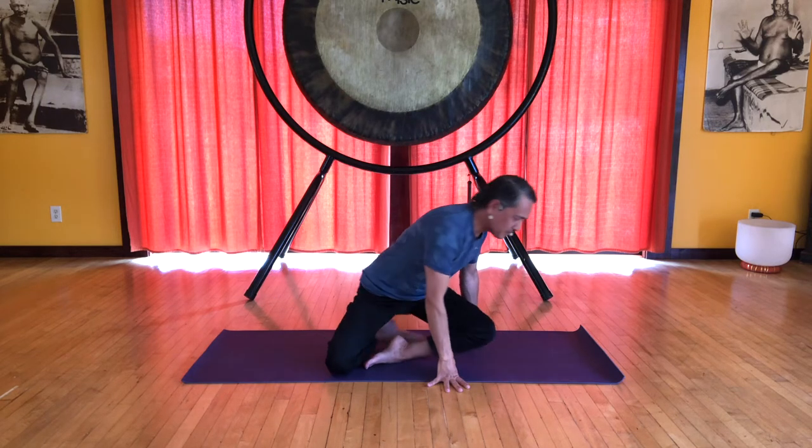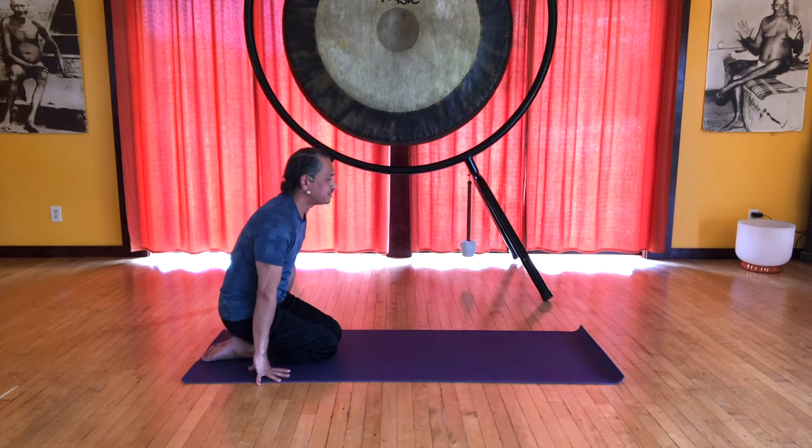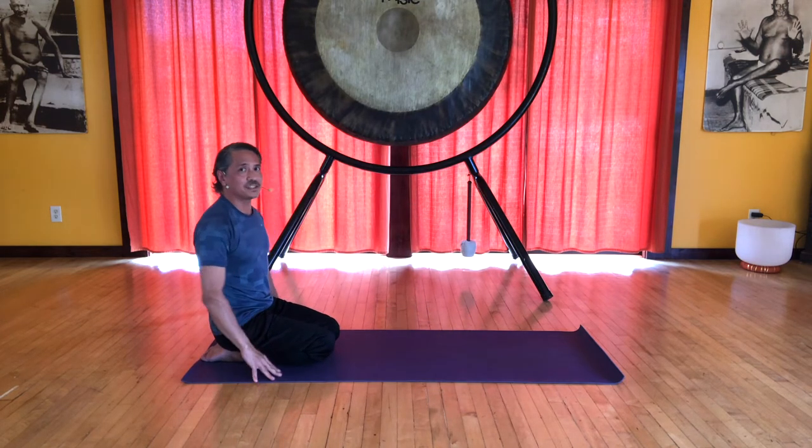Hello, Miles Maeda here with more modern yoga movement videos for you. In this sequence we'll be focusing on moon salutations, and these differ from sun salutations because we are doing them entirely on the floor starting in a kneeling position. So you want to start on the end of your mat so you have the full length of the mat in front of you, and let's sit on the heels in Vajrasana.